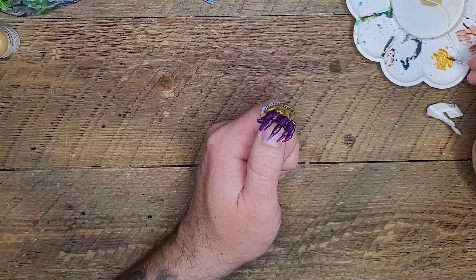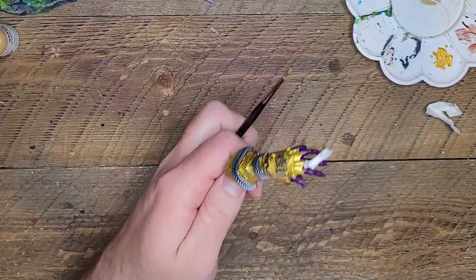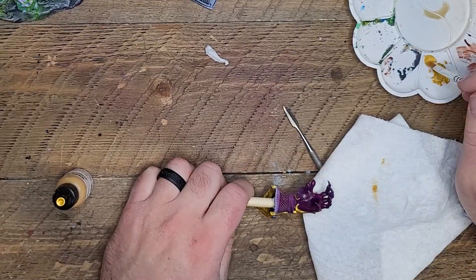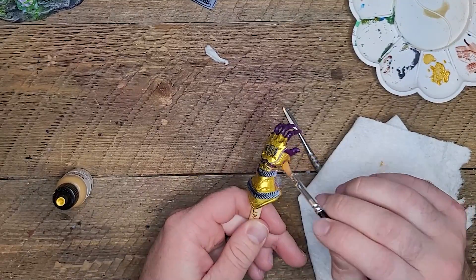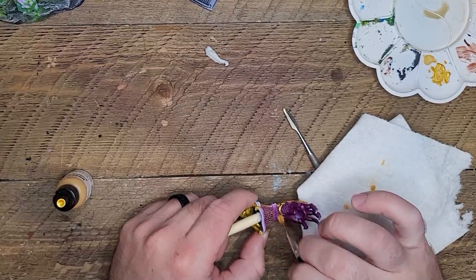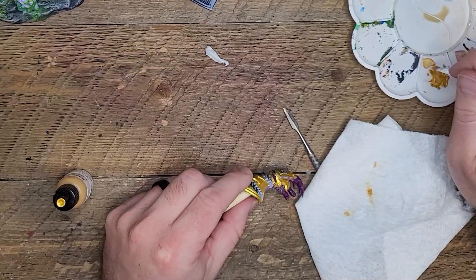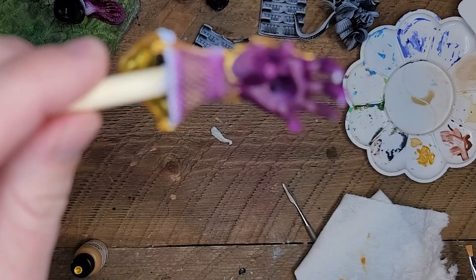Right now we're just doing some good old stippling, just adding some more dynamic texture to the front of what I believe would be getting damaged and smacked around and dinged up. Here we're just going to dry brush on gold onto the chain mount, and this is something that I will do probably three or four times by the end of this video. I'll spare you guys watching me do that four times.